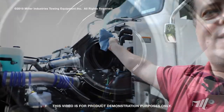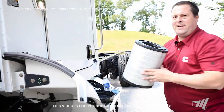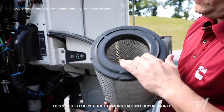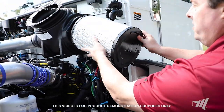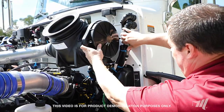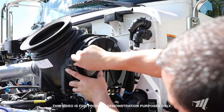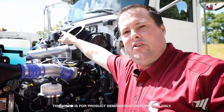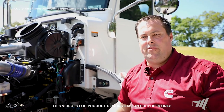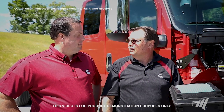Clean the whole housing on the inside, and also get the clean side within the air filter. The next step is to inspect your new air filter — make sure there are no tears or rips around the seal. Simply install your new air filter, reinstall your cover, and make sure that you reset your air restrictor indicator. That concludes our air filter changing on the Peterbilt 348.